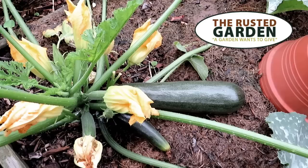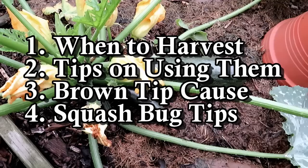Welcome to the Rusted Garden Homestead. I want to answer two questions I get asked often: when and how do I harvest my zucchini or squash?